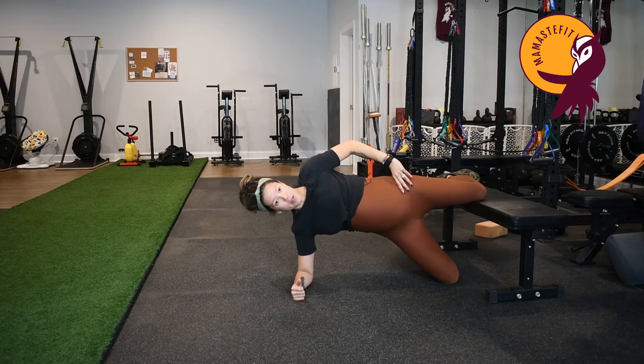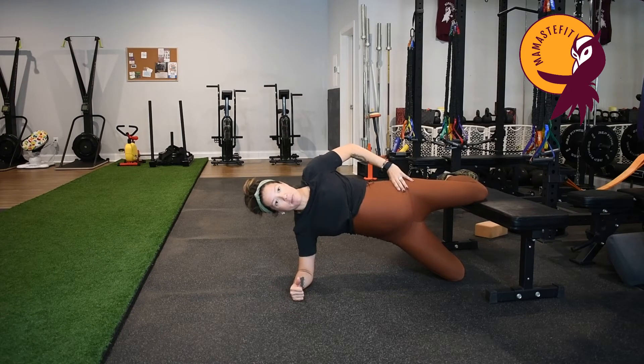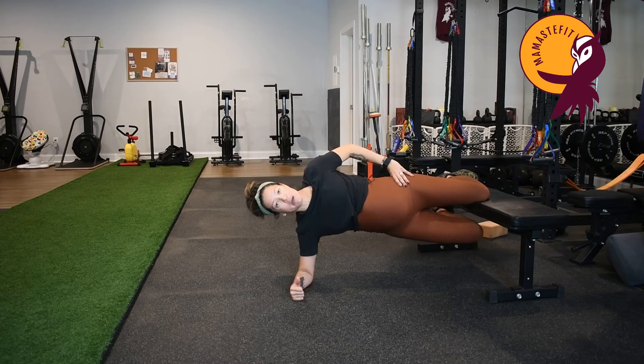I'm going to push my hips all the way forward, and then I want to prevent my hip from rolling front to back. So I have my hip all the way forward, then I'm going to lift my bottom leg and just hold here for 10 breaths.